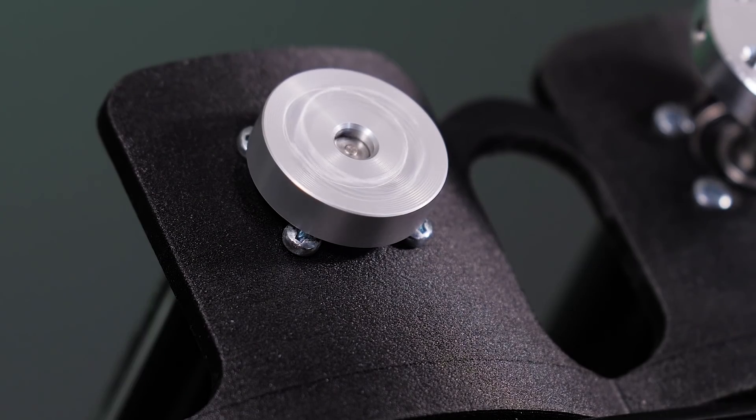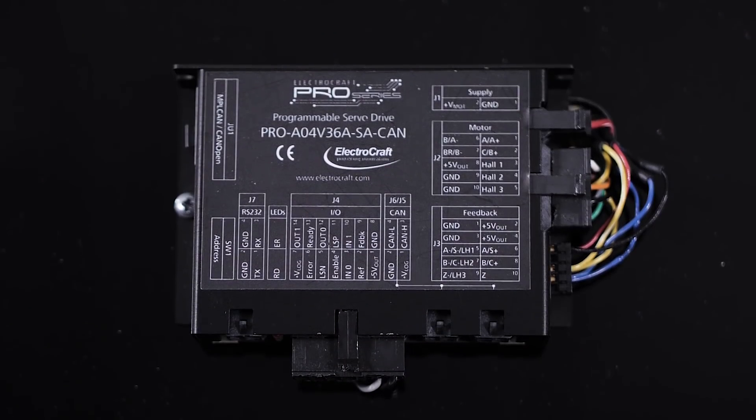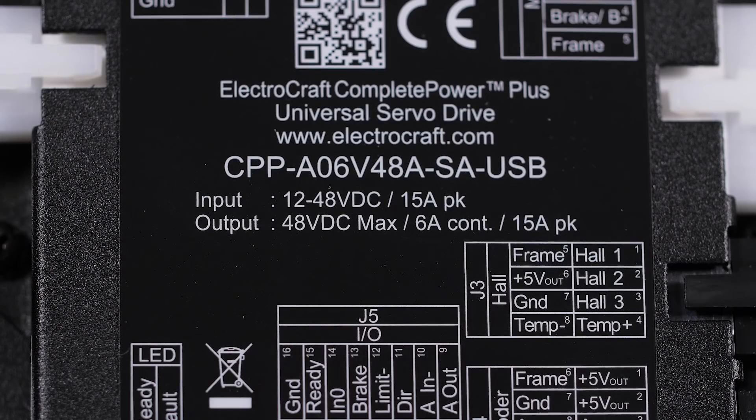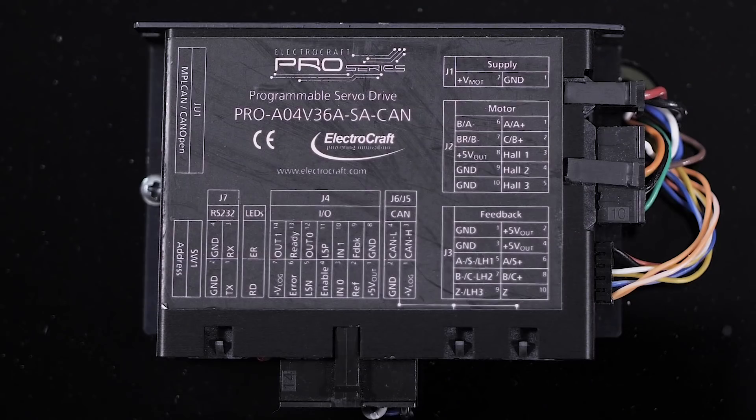In this product spotlight video, we're going to look at some new motor drive products from ElectroCraft. ElectroCraft recently introduced several new products to its existing family of motor drives, specifically the Complete Power Plus Universal Drive Series and the Pro Series.